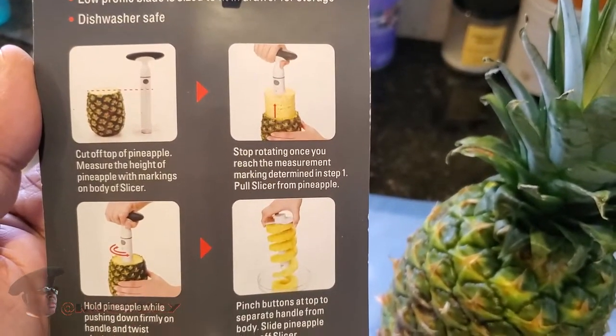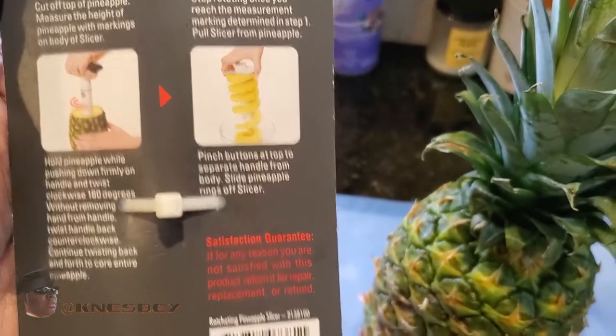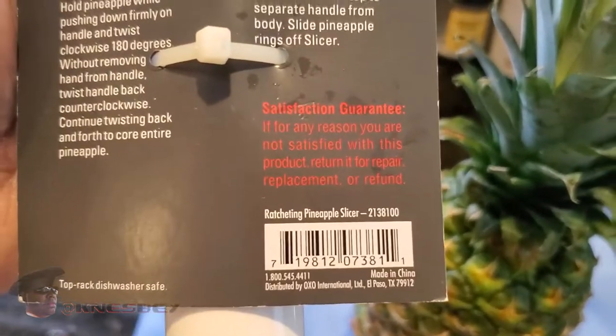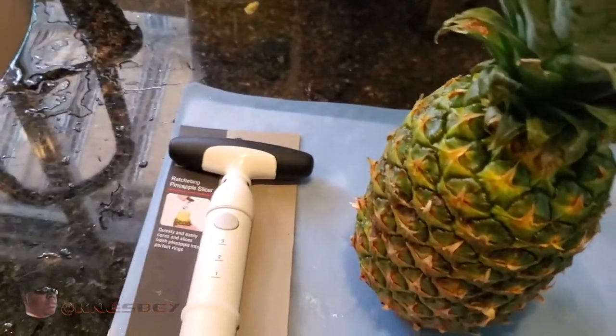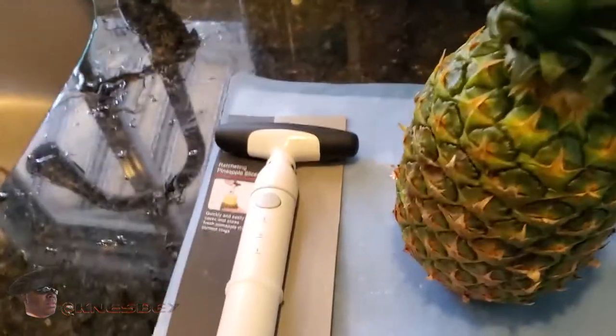This is the back of the package — you can read that. Some artwork basically showing how it's going to work. Looks pretty simple. There's your barcode and all your other stuff that I'd like to show you. So that being said, let me find a pair of scissors real quick so I can cut that off.